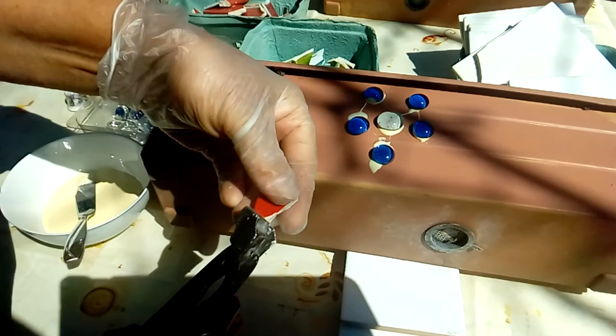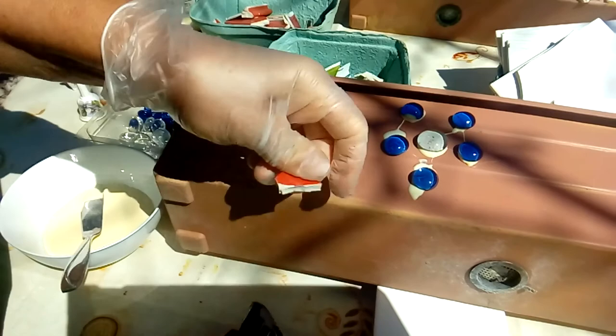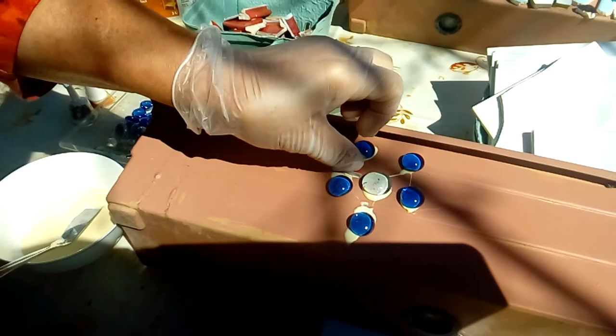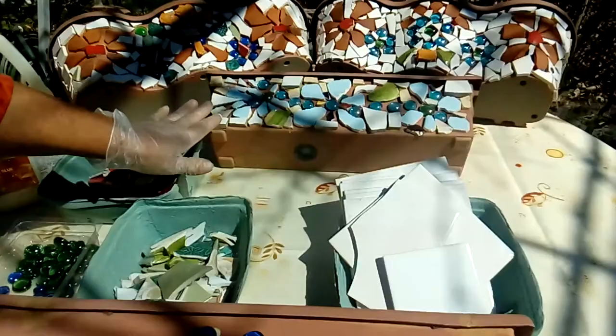I'll work with a few pieces here. If I like the piece I'll just place it; if I don't like it I'll just nip a little bit around it — play around until I get the pieces I'm looking for. You can play around with this kind of work as much as you like. I put a little bit of glue, place it where I like it, and you continue this way all the way around until you reach the design you wish. After finishing the mosaic, I'm going to grout it.